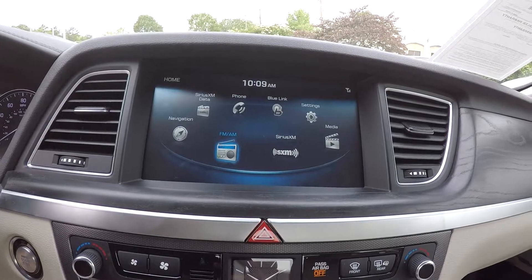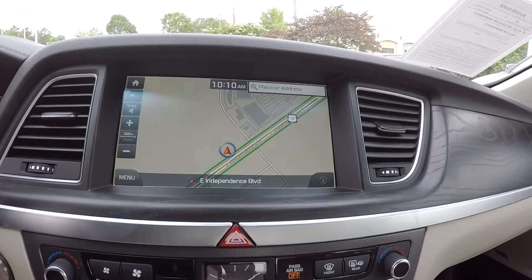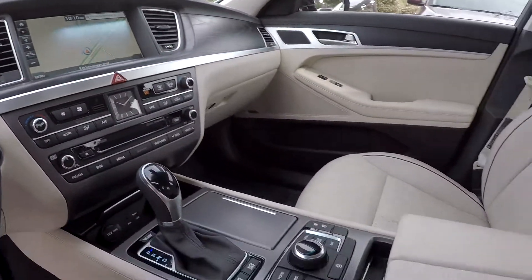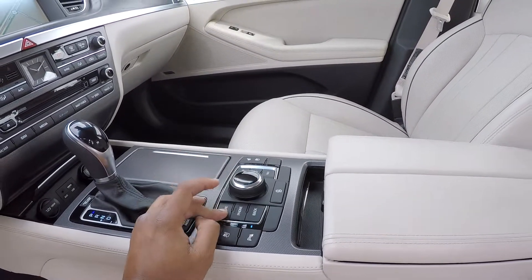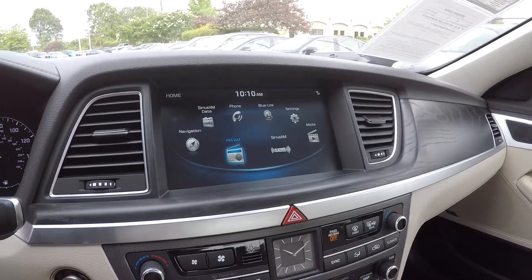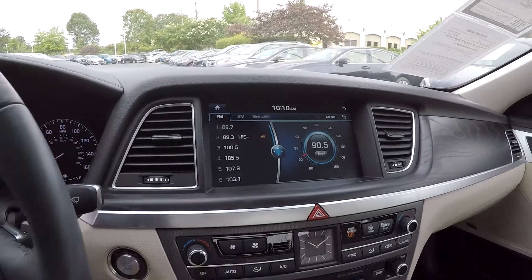Up here you are going to have a pretty good display screen. Navigation is included, giving you a pretty wide display. You also have a rotary control system here. You can turn it or move it in each direction to get full control. You can go to your home screen and control from there. You can go to your radio options and see you are going to have AM, FM, and satellite radio.